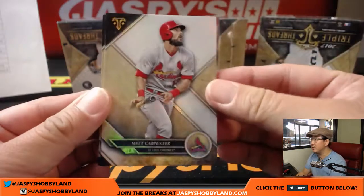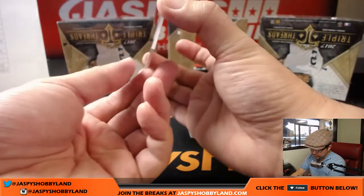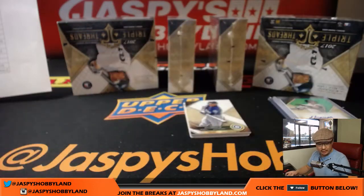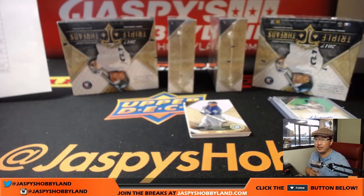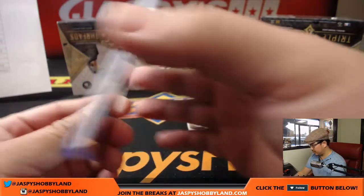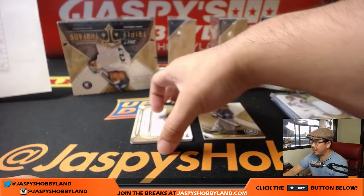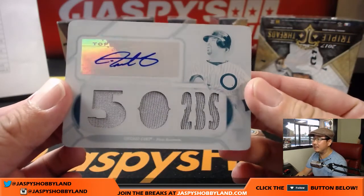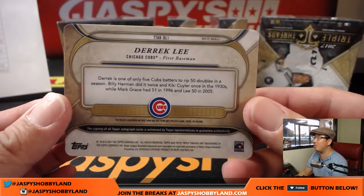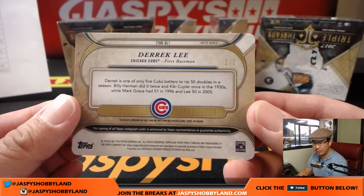The White Whale is already here, folks. There's Matt Carpenter, there's Dustin Pedroia — Laser Show. We'll show off this one first. That's King Kenta, Kenta Maeda, 29 out of 36 — nice relic there for the Dodgers, Jeremy Tillman. And the White Whale behind the Ken Griffey Jr. base card is for the Cubs: Derek Lee, one of one. Jeremy Tillman — JT — with the Cubs.